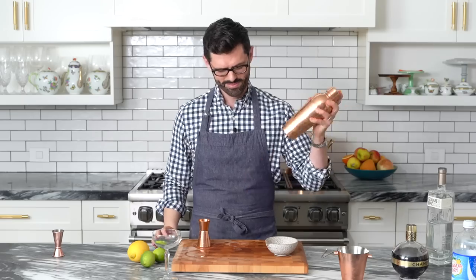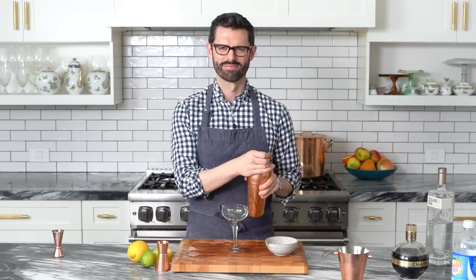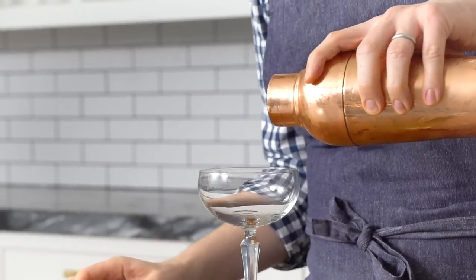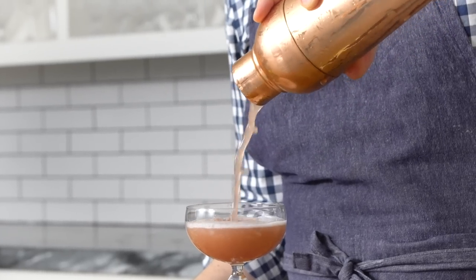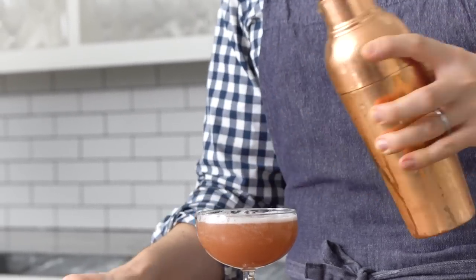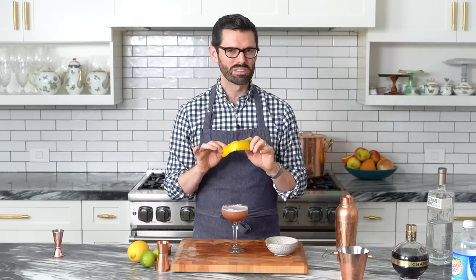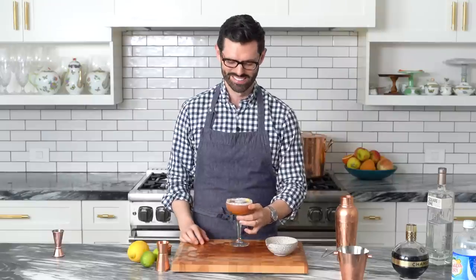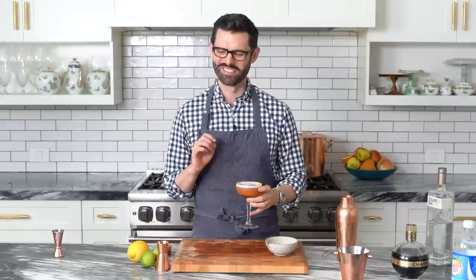Now we're going to shake it up. Use all your strength to open that cocktail shaker and pour it out — beautiful color. I'm just going to garnish it with that lemon peel; it's going to add a little bit of lemon oil into the drink as well, and I think it looks pretty. Now it's time for a taste. That's delicious, thank you very much.